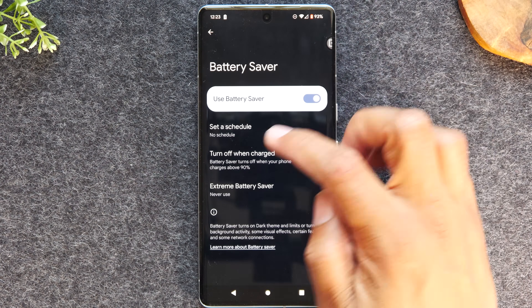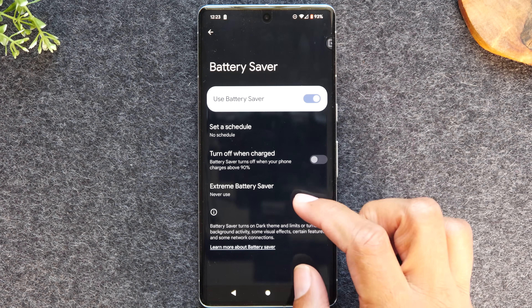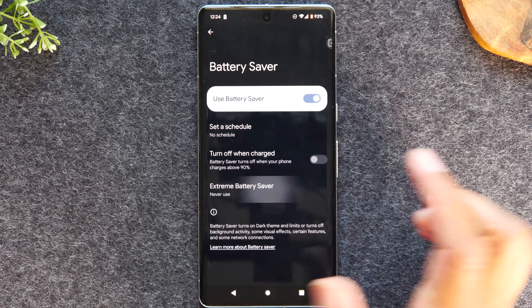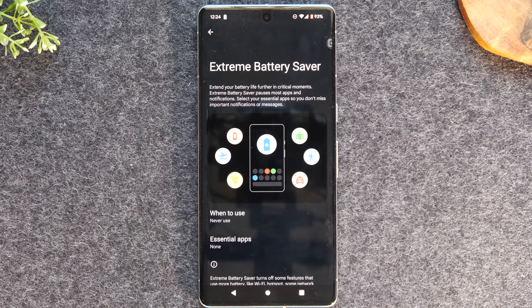You can schedule the battery saver mode to come on more often. You can also turn on what is called extreme battery saver mode, which is a lot more aggressive and will help to keep your phone on a lot longer. It's going to tell you it will extend your battery for further time in critical moments, but it will pause most apps and notifications. It will allow you to select essential apps to use to help keep the phone on longer.